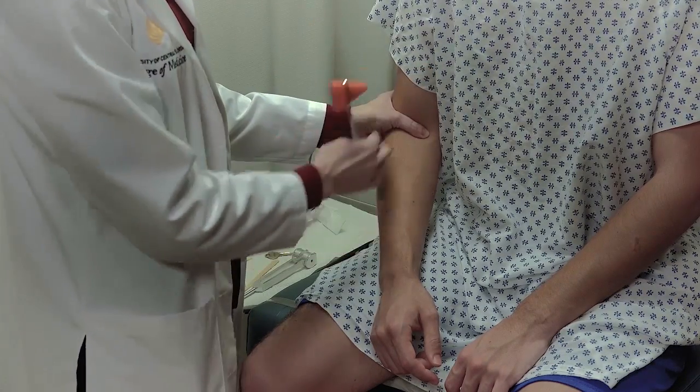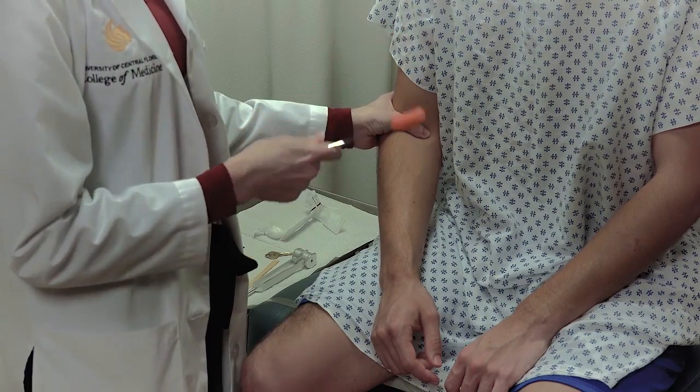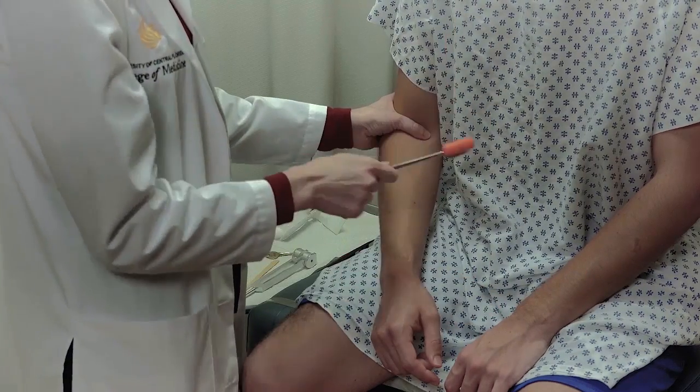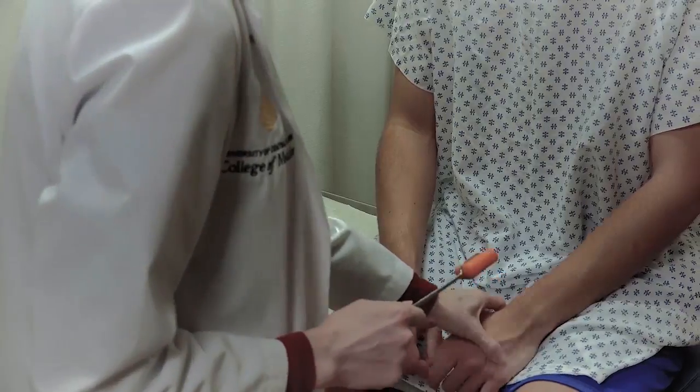You can see the arm jumping, and I can also feel the reflex myself. When you're doing the reflex, make sure it's a quick, rapid tap — not a plunk down and hold — just a quick, rapid tap. We want to make sure that we do that bilaterally.